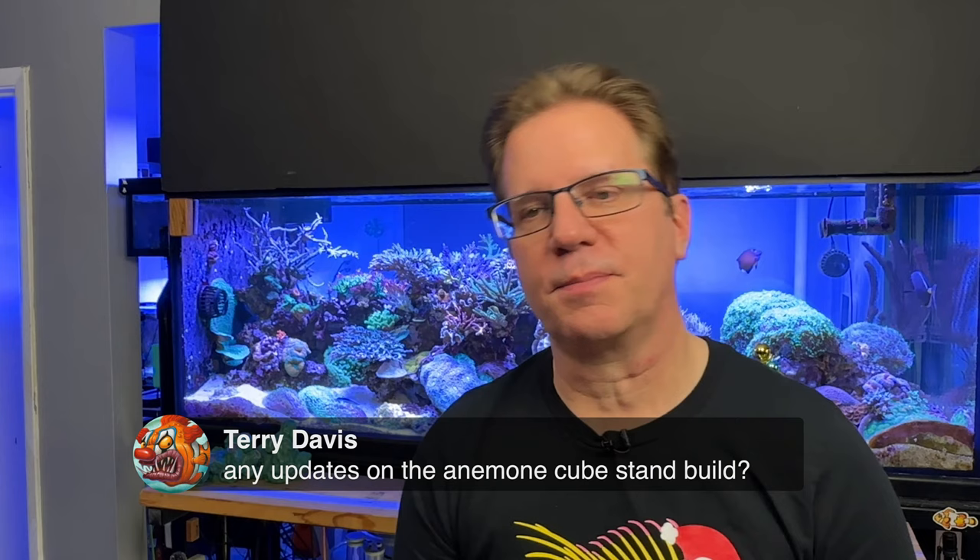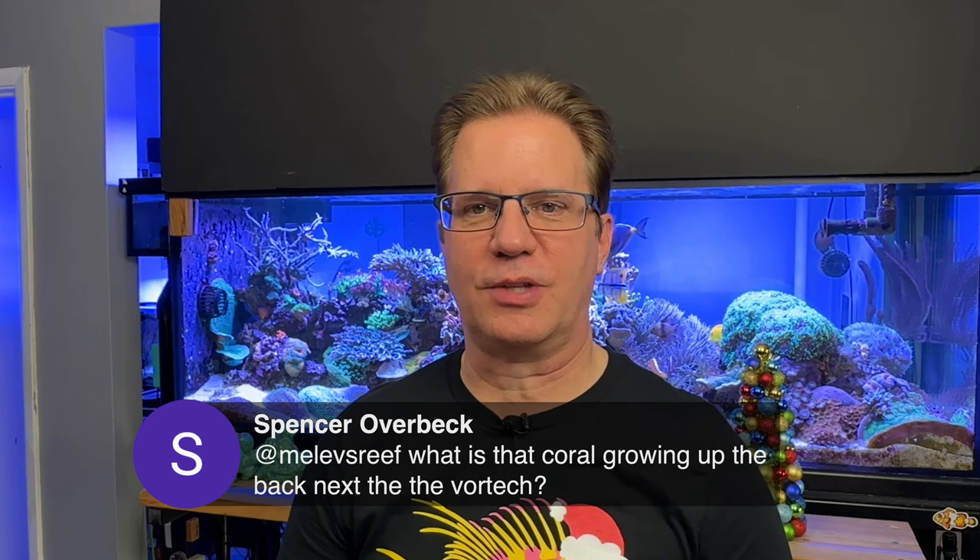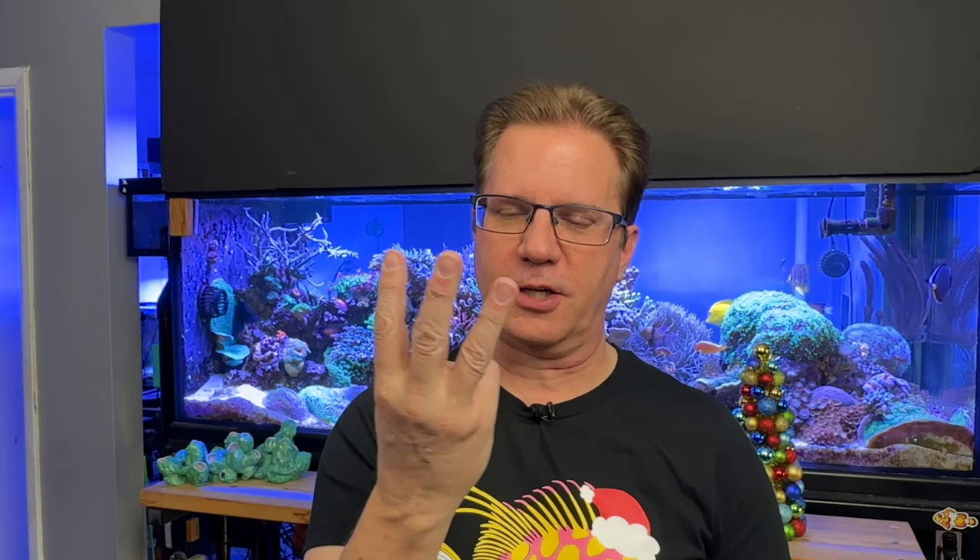Terry asks about updates on the anemone cube stand build — much closer than ever before. Spencer asks about the coral growing up the back next to the Vortec: that is a Tracy Morgan Gorgonian from the 20,000-gallon reef in Long Island. I've had it for many years — when I got it, it was just three fingers on one single branch. I've fragged it many times and it's nice and tall, self-sufficient, doesn't need much light, doesn't need to be fed. It just keeps growing with beautiful polyps.